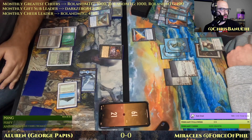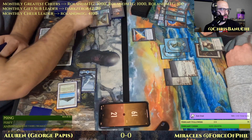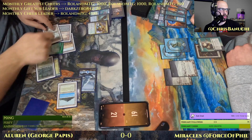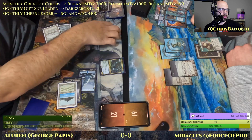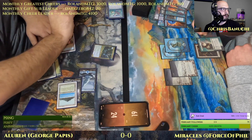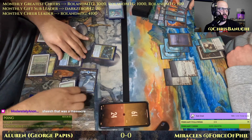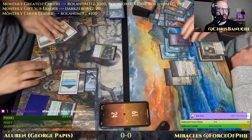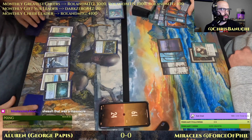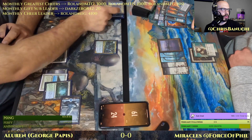Cabal Therapy — and that clears things up. Took out two Force of Wills, then it's Abrupt Decay on Counterbalance. And here's Uro — everybody's favorite elder giant is back. That was rough — Mystic Sanctuary putting Swords to Plowshares back on top.